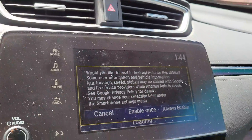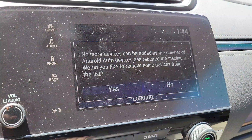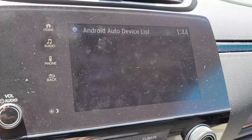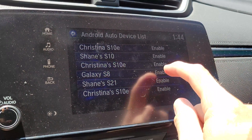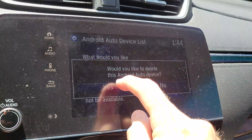We need to re-enable Android Auto again for this device, but it says no more devices can be added. What a mess. We'll choose the oldest phone that's on here and delete it to free up a slot. Delete, delete, delete — out the door with you.